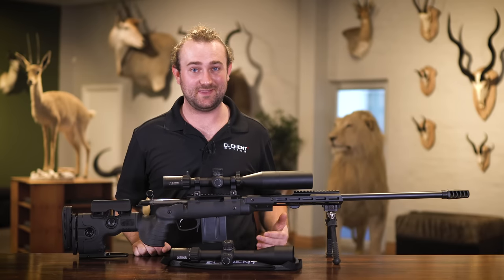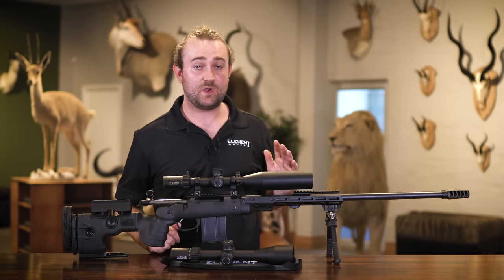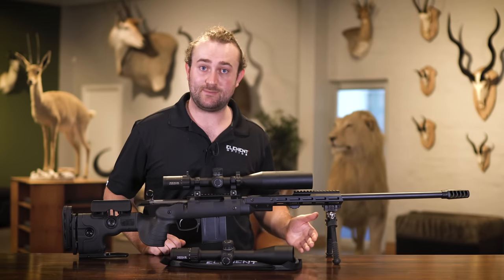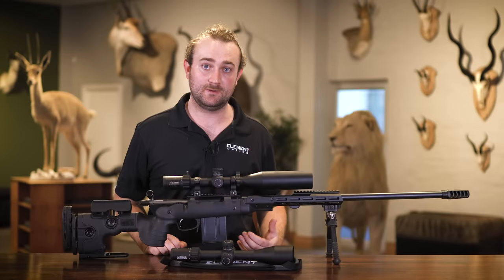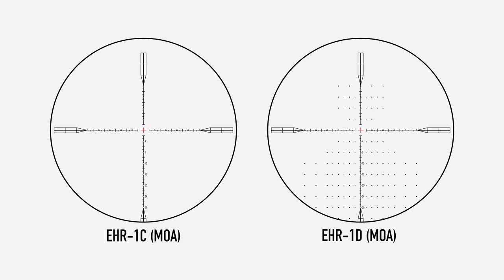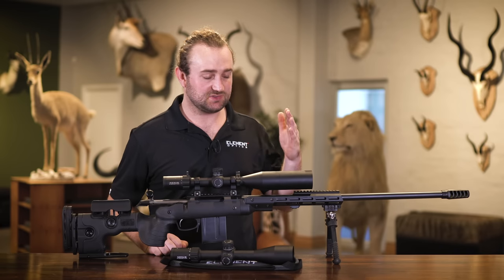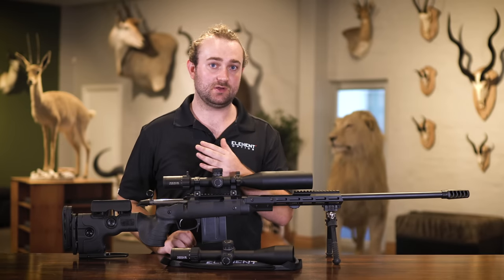Reticles are extremely important, and we know it's the one thing many people disagree on, so it's important to offer variety. We have four reticles available for the Element Nexus — two MOA reticles and two MRAD reticles — with the turrets in the same units as the reticles for each model. The MOA reticles are Expeditr holdover reticles designed by Ted Beer, and the mil reticles are APR (all-purpose reticles) designed by myself. There is one clean and one complex reticle for each unit type.